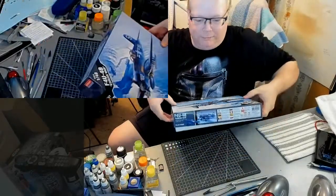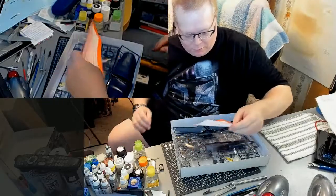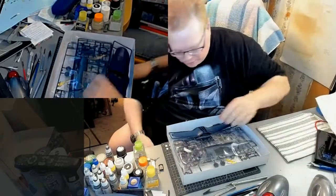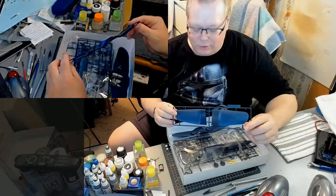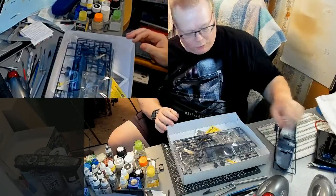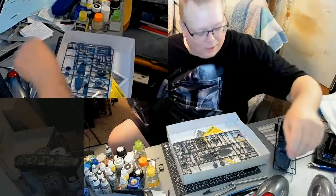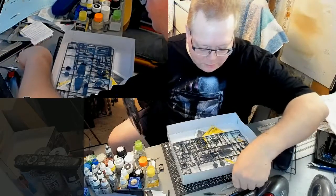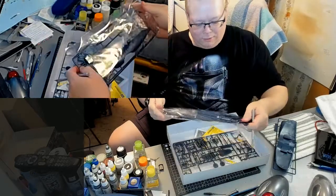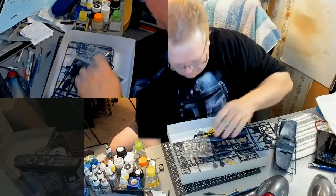Let's open this up and take a look. I have opened this already, but I have not really unpackaged anything. Like these nice little things that Academy puts in their boxes — this is already molded in the nice dark blue that this plane is supposed to be. So no painting required, right? Maybe if I was a kid, yeah. But nowadays we know better than that. Models need to be painted, even when they're already molded in the color they're supposed to be.